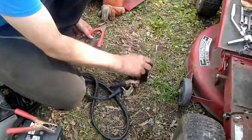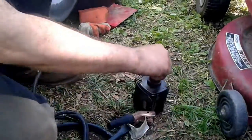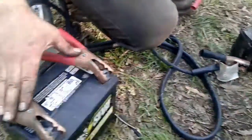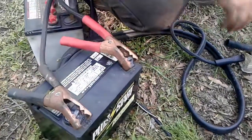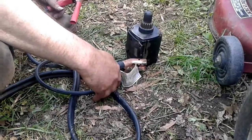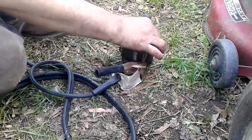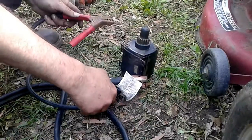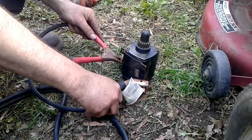I've already removed the starter from the machine and now I have it here on the ground. I've got the battery here and jumper cables — negative and positive. I've clamped the negative to the frame of the starter, and then we are going to touch the positive to the terminal right over here. If everything's working, we should get some spinning.